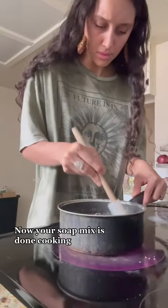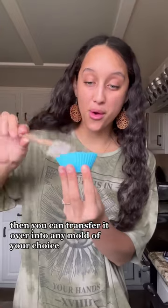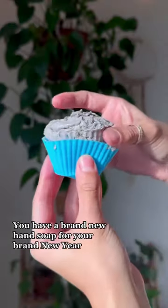You'll know your soap mix is done cooking when it has a super nasty and thick texture like this. Then you can transfer it over into any mold of your choice and leave it in the freezer for a minimum of 10 hours, and voila — you have a brand new hand soap for your brand new year.